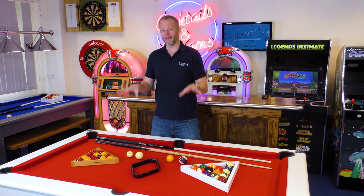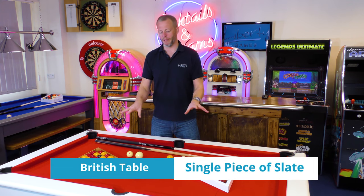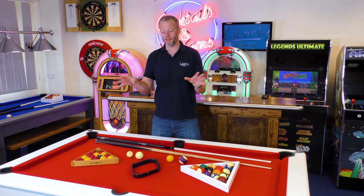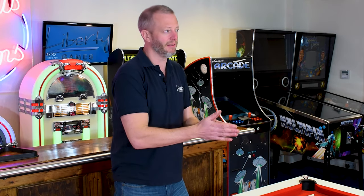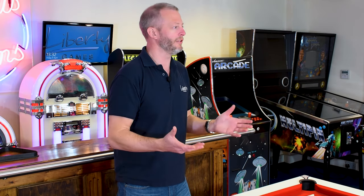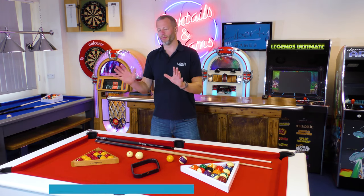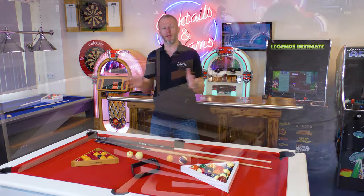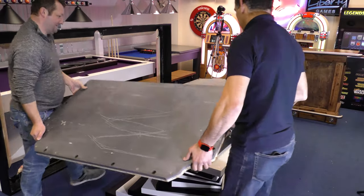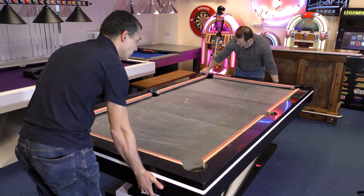The next thing to look at is what's underneath the cloth — that's the slate, the piece of rock that makes the play surface. A British pool table will generally have a single piece of slate, simply because of the size of the table, making it manageable for installers. With an American table, when you're talking about eight or nine foot tables with a one inch slate, the weight of a single piece would be too much to handle safely. So the general rule of thumb is a sectional slate cut into three sections. When installing, each piece is brought together, lined up, and levelled independently until they form a uniform flat surface.